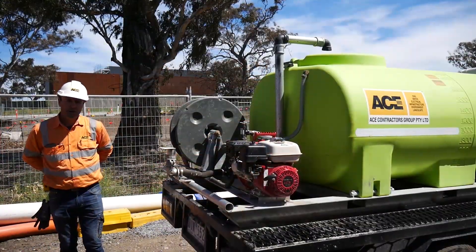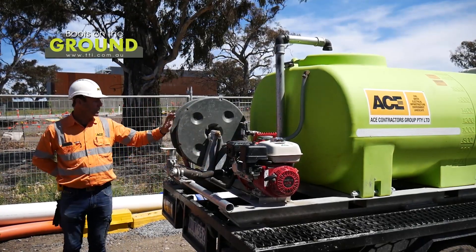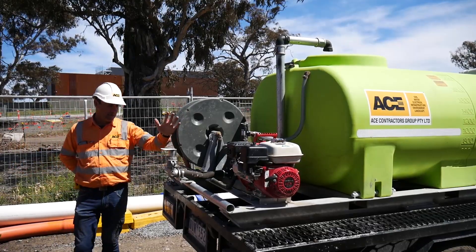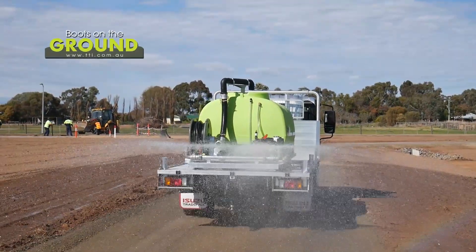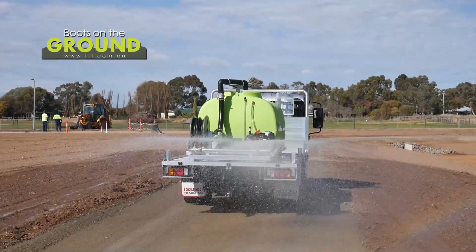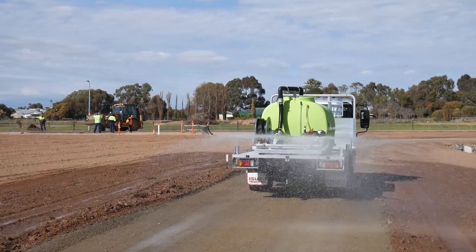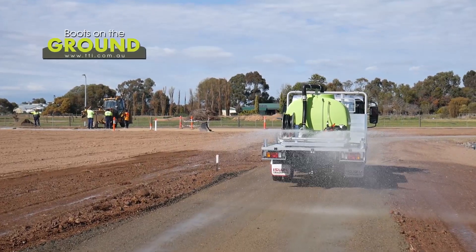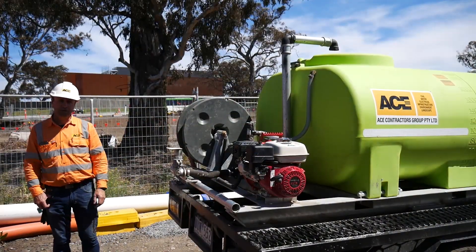These units are petrol driven, so we've got a petrol motor on them. They also come with a fire hose and a spray nozzle at the back. They've got a little electric pump with a push-button mechanism, so while you're sitting in the truck you just push the button to turn the pump on and push it to turn it off. That actually controls the spray nozzle itself — it's a pretty cool feature.